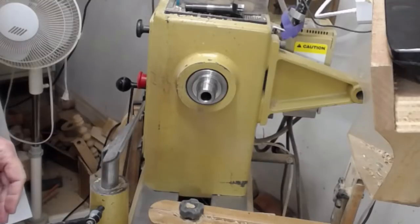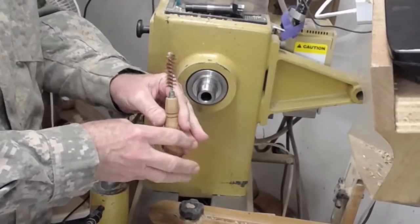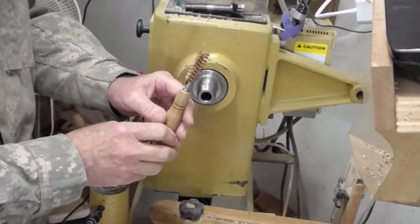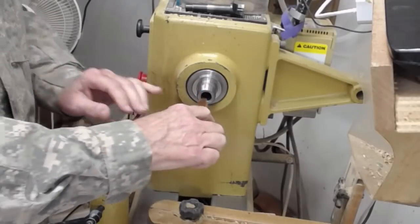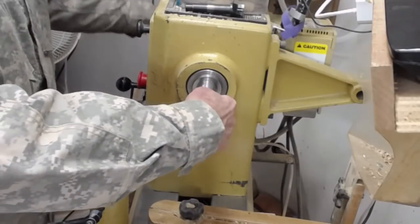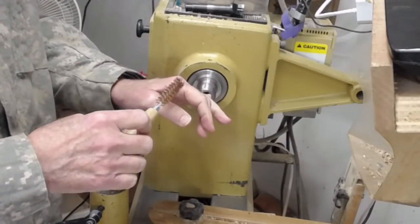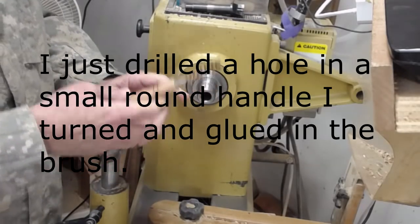The first technique — I've shown this trick before — is you can use a 12-gauge bore brush that's got about a 0.73 diameter on it, which fits real well. This is a bronze bore brush. It should not do any damage to your spindle, but it will clean it and that's effective.